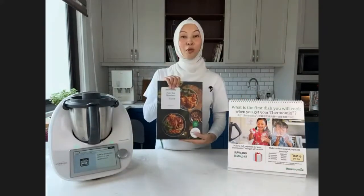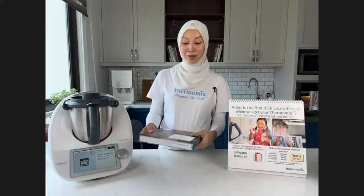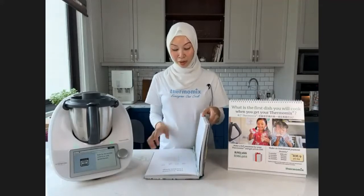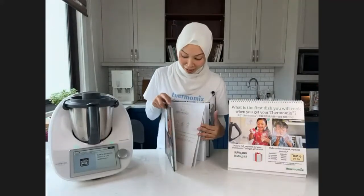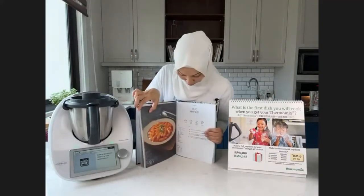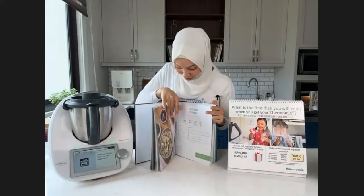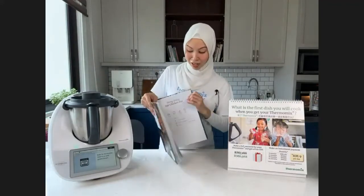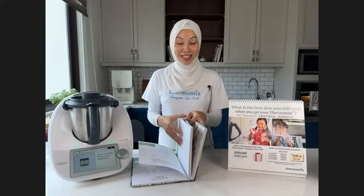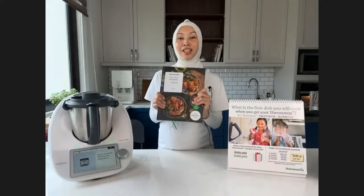If you pay via credit card or debit card, you get the One Pot Wonders cookbook, worth RM160 — one of my favorites. It means everything is cooked in just the mixing bowl, no Varoma or other accessories. It includes recipes like Thai turmeric chicken soup, pasta dishes where everything goes in at once, olive veggie rice, and desserts like bubur pulut hitam and taro fresh milk. A really wonderful book.